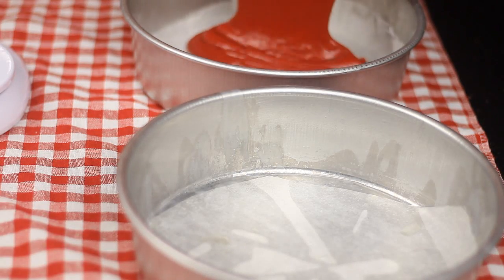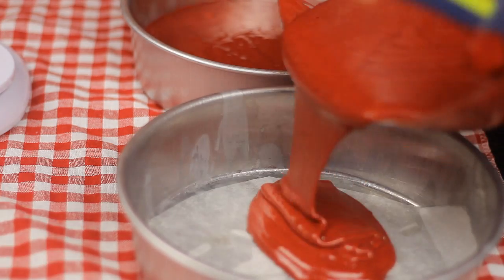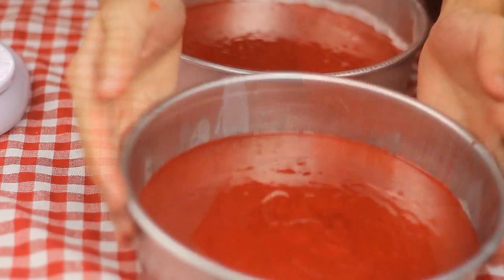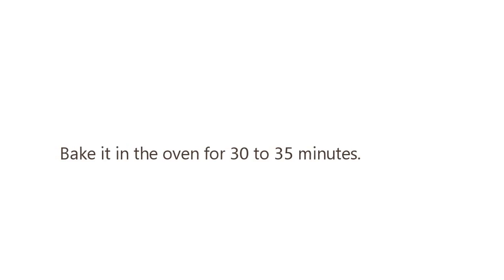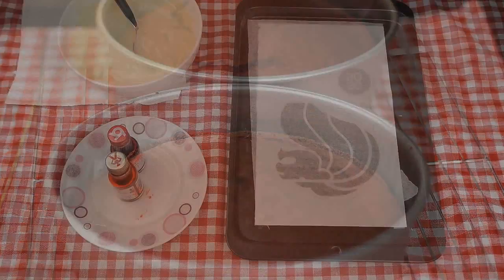Transfer into 2 greased 8-inch round cake pans lined with parchment paper. Bake in the oven for 30-35 minutes. Let it cool while you make your chocolate art.